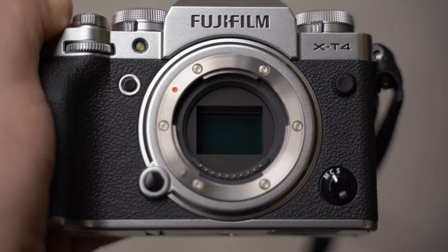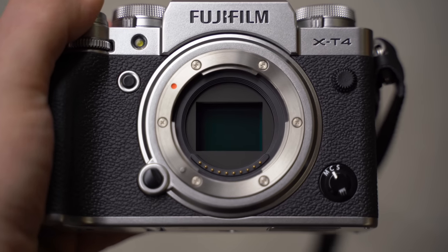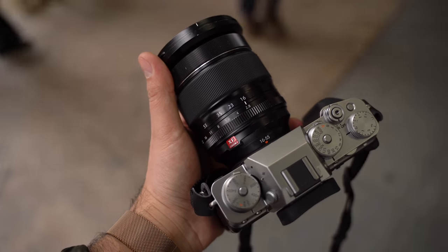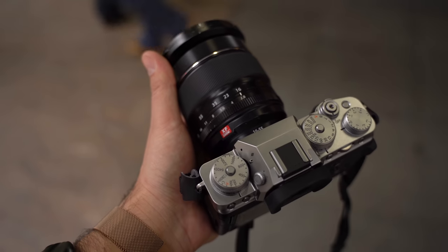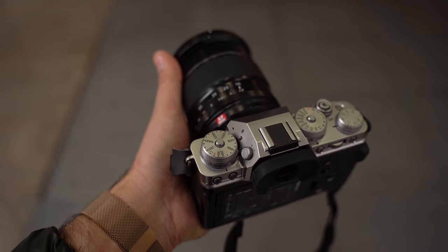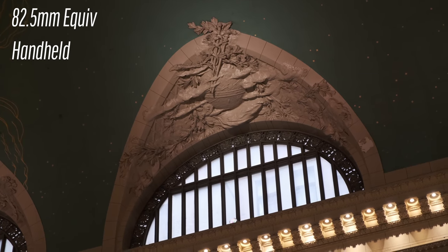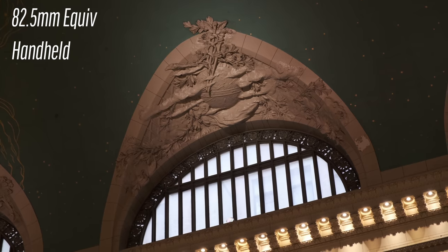So let's start out with IBIS. Even though Fuji said it wasn't previously possible, as soon as I turn on the camera, the sensor is stable. This allows a lot of the Fuji lenses that don't have stabilization, like the excellent 16-55, to go from looking like this handheld at over 80mm full-frame equivalent, to this.